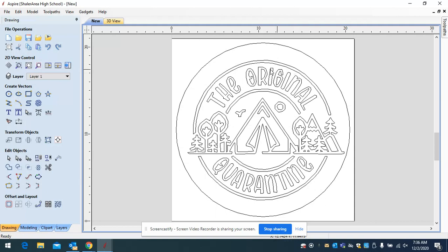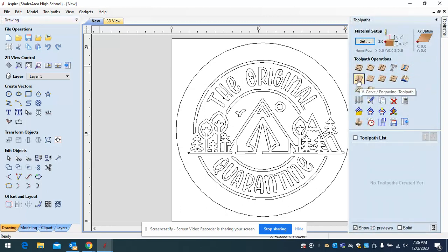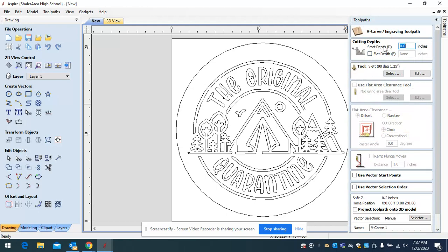To set a toolpath, go to the toolpath tab on the opposite side from the drawing tab. Click on 'V-carve' because we want to carve the inside of this design with a V-bit. The start depth is always zero — that's the top surface of the board. If you have a very wide area that might cut through your material, you would set a flat depth. Our board is only 0.75, so if you ever set a flat depth, make sure it's less than the board thickness — for example, 0.5.